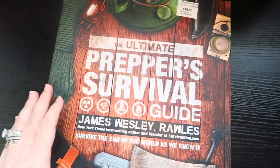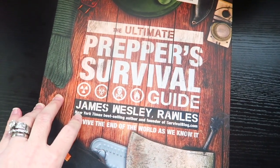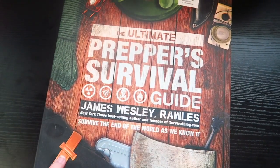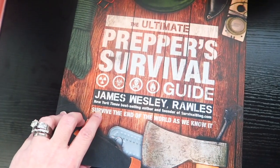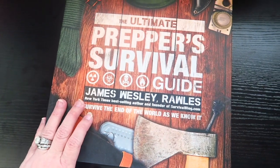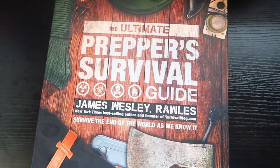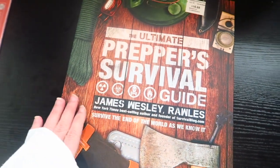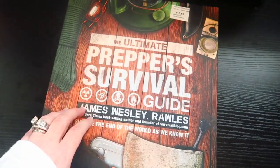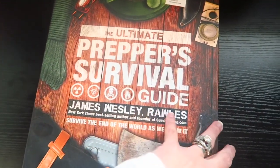So let's spin around and show you the book. It is called The Ultimate Prepper's Survival Guide by James Wesley Rawls, New York Times bestselling author and founder of survivalblog.com. The subtitle is 'Survive the End of the World as We Know It.' I don't necessarily think it's going to be the end of the world, but this pretty much covers everything from bad weather to major events.